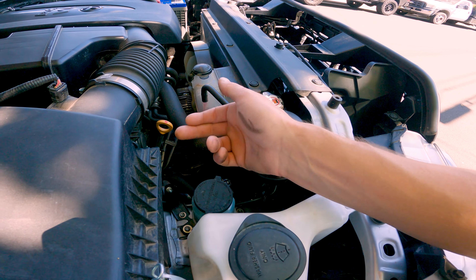Got the under-hood lighting with a little pressure switch — as soon as you pop the hood it turns on the light. There's also a button to turn it on and off manually if you want to leave the hood open but don't want the lights on.